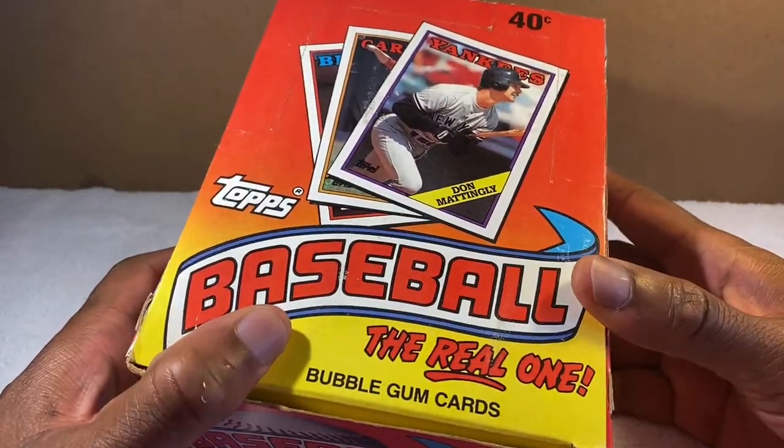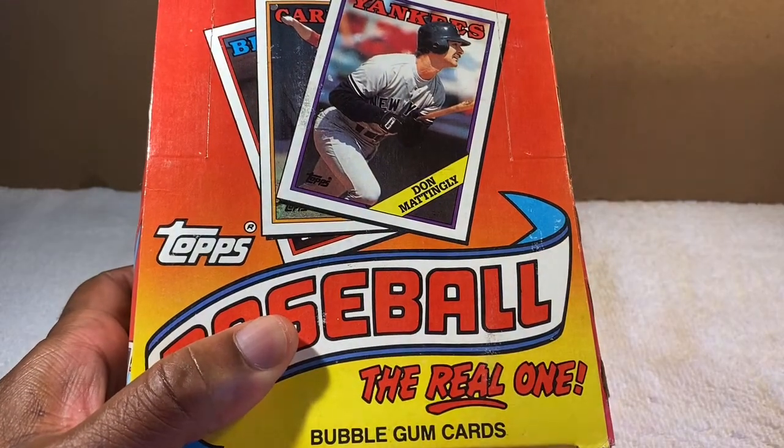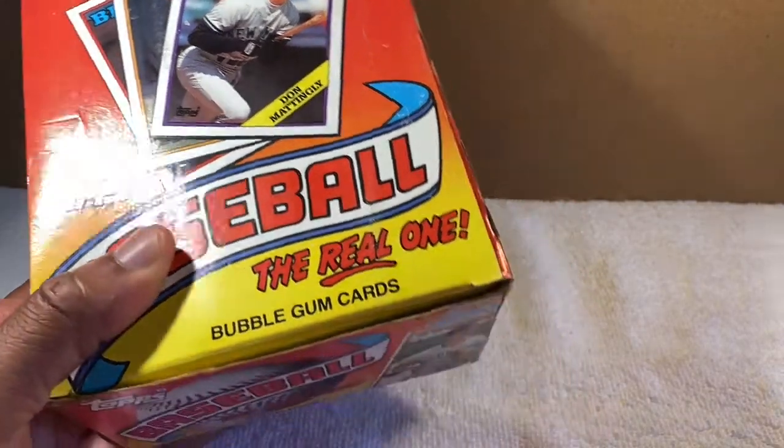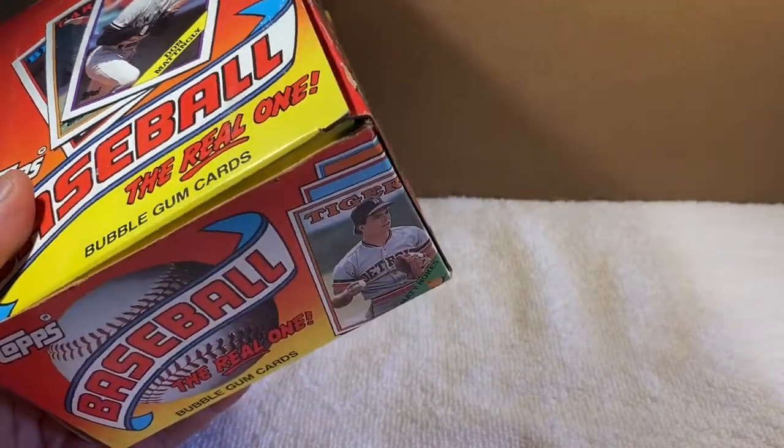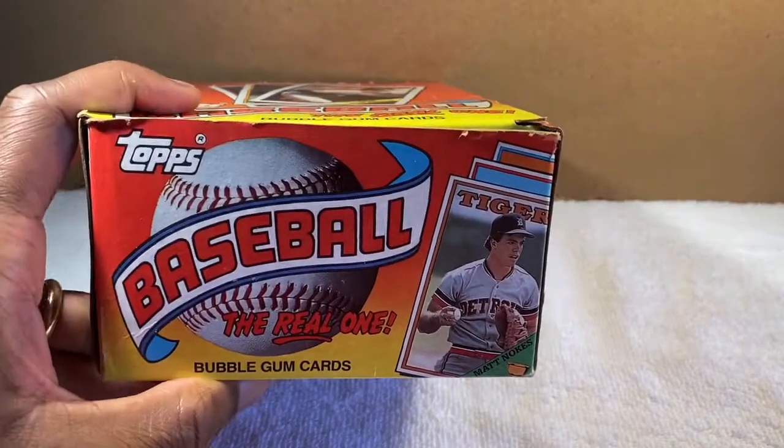I guess they call it 'pulling cards.' I'm gonna pull some cards and see what I get. I don't expect anything extremely valuable — that's not why I do it. I love to see the old players I used to cheer for.